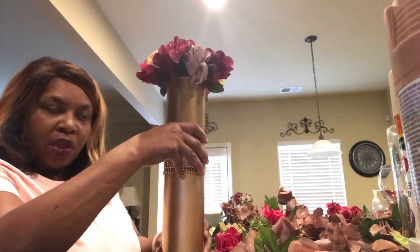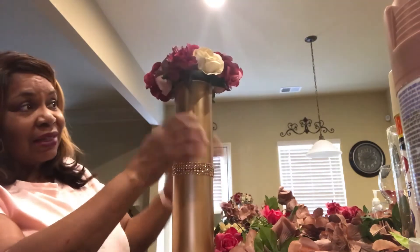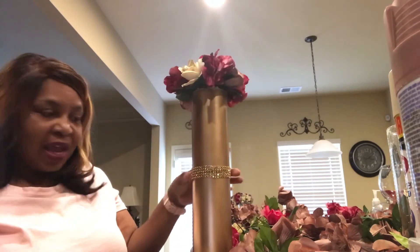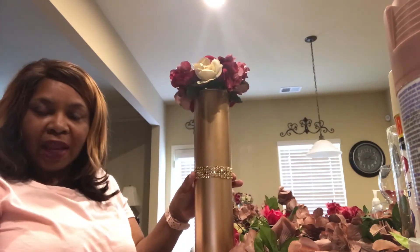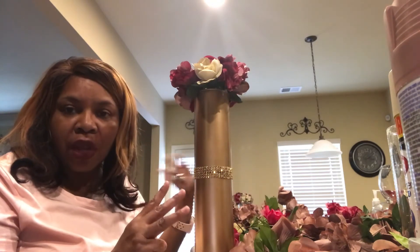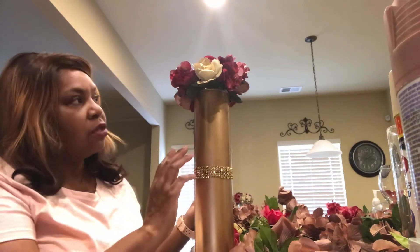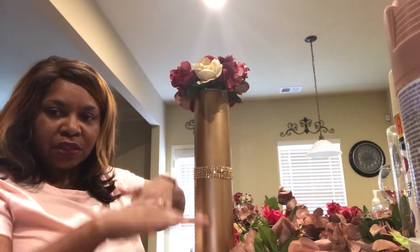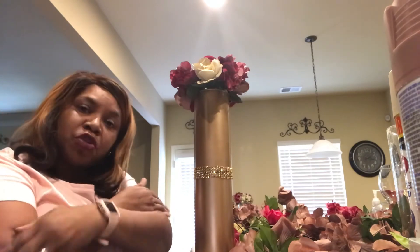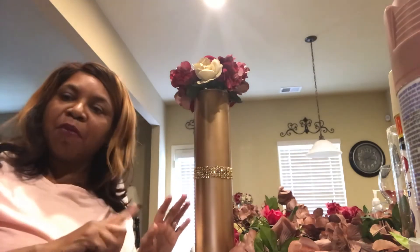When you're done it looks a little something like this. I'm doing three different arrangements for this bride, so I'll have three different levels of centerpieces — but this is number one. I'll be back with a second one.